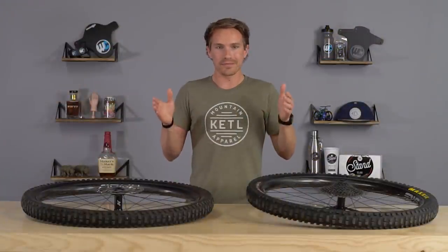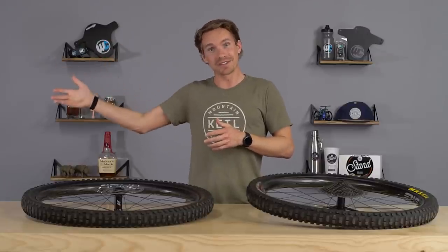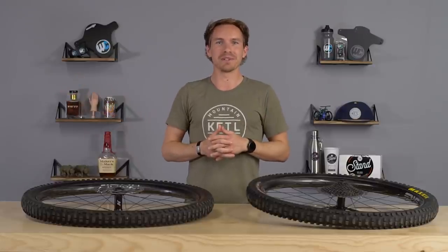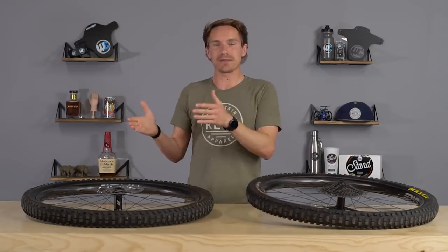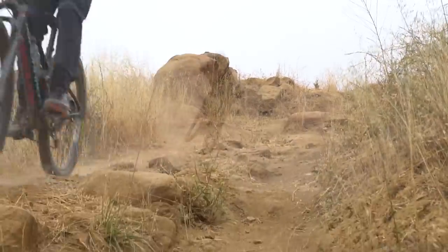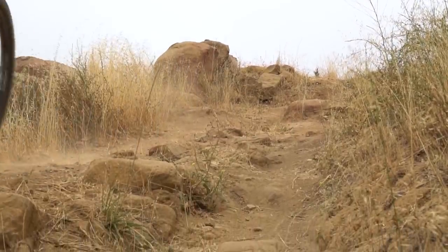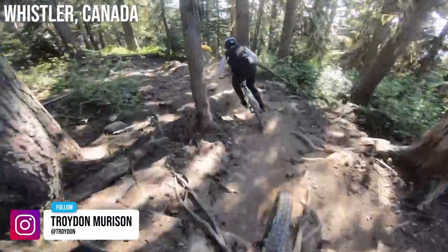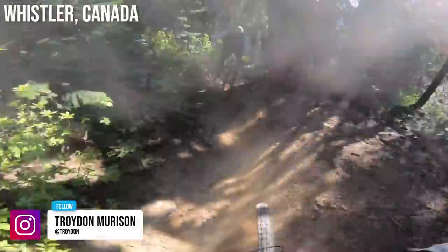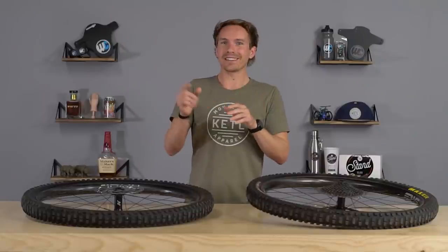In terms of durability, I haven't been able to break a carbon rim in several years at this point. I did several years ago, but recently I can't seem to do it — they seem to be pretty much bulletproof, at least for me. I think for 98% of riders, carbon wheels are going to make their bike feel really nice and be a great upgrade. The 2% of people who really ride hard and are notorious for dinging aluminum rims should probably avoid carbon, just because of the nature of it.